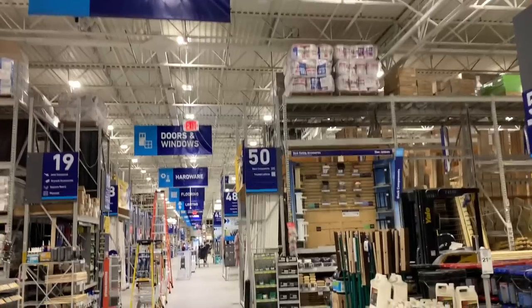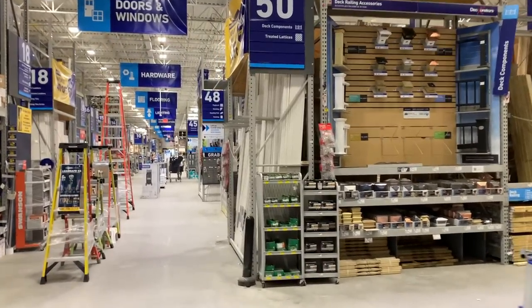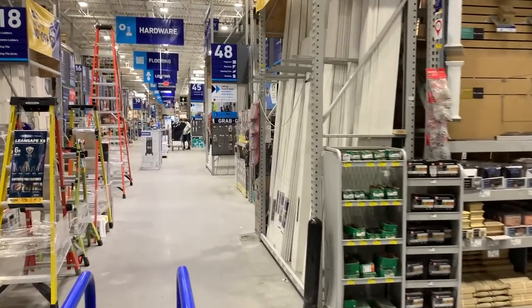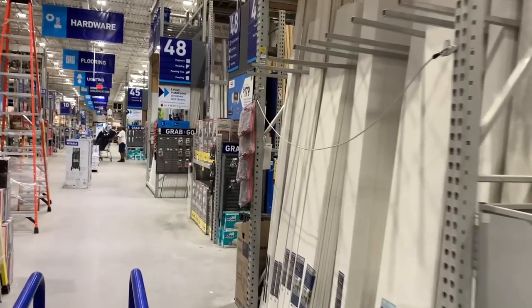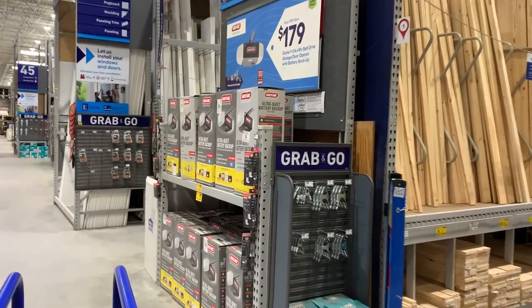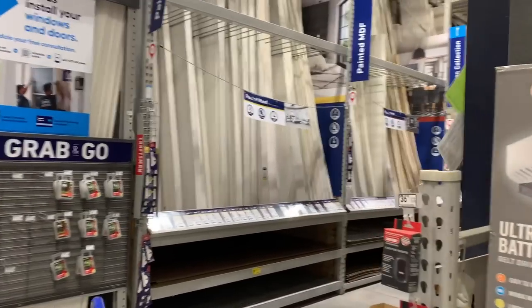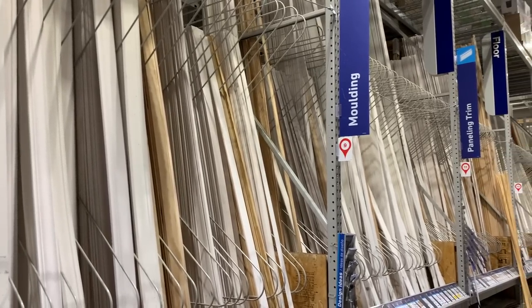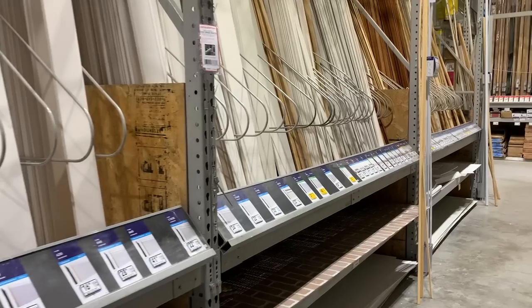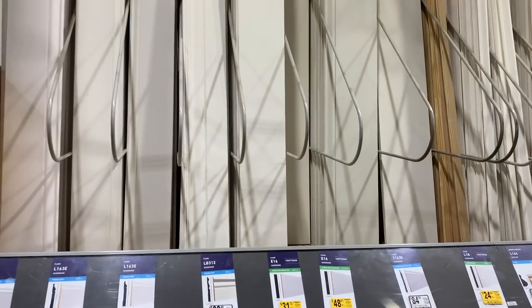Honestly, this is where I usually just turn around and go home. This is the most overwhelming part to me — when you get into that lumber section and all of the aisles with the trim and the molding and the paneling, it's hard to know where to even begin. There are so many options, so many materials, and it's difficult to make a decision, especially if you've never done something like this before. So I'm going to share my plan of attack with you.